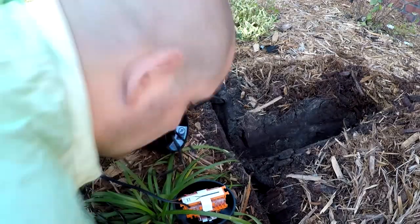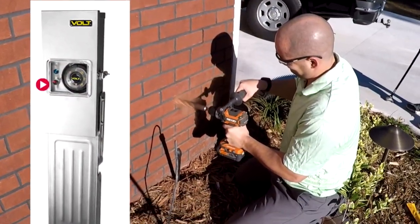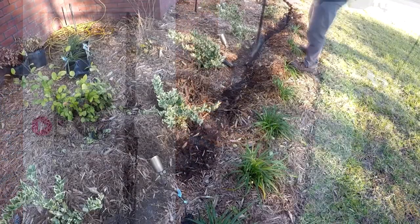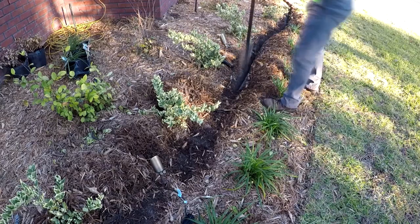By and large, the most common theme seems to be, at least for the homeowners that are commenting, is that while they may like the look and performance of a wired or a 12-volt low-voltage installation system, they don't like how hard it is to put in or how much it costs. And I can understand both of those things, because if you don't have the right tools, it can be a pain to install.